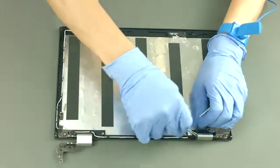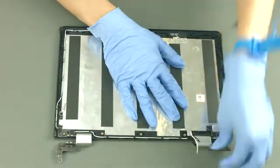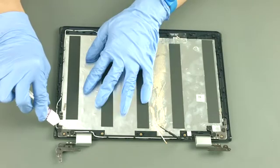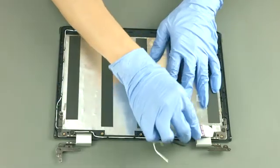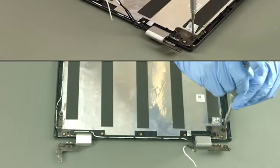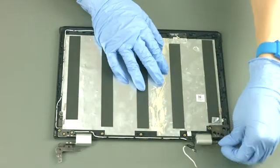Release the WLAN antenna cables from the hinges. Peel off the aluminum foil. Remove six screws. Remove the hinges.